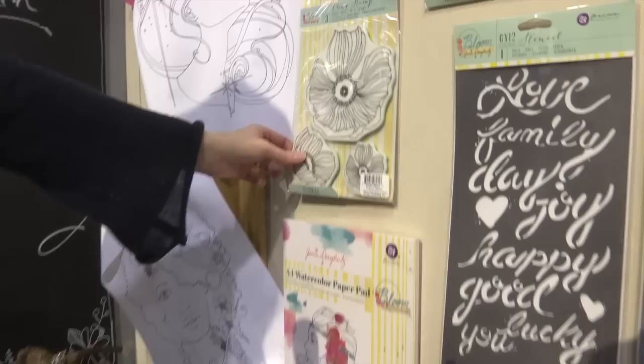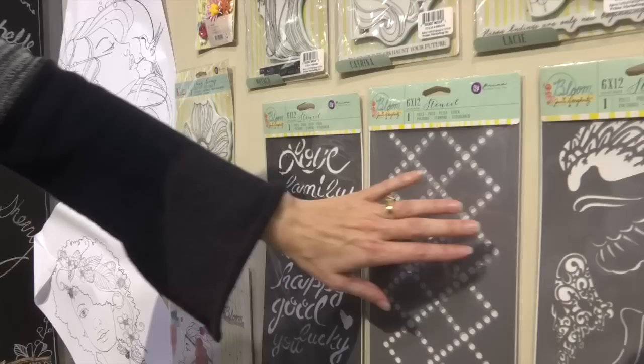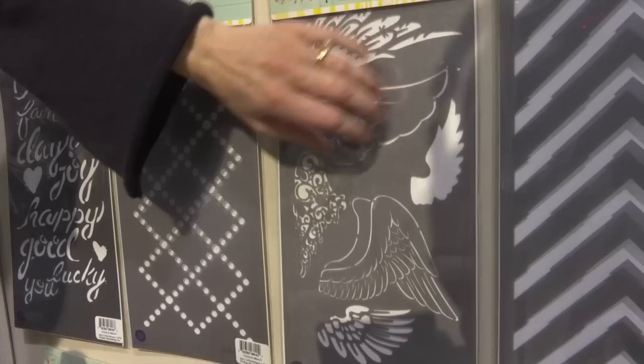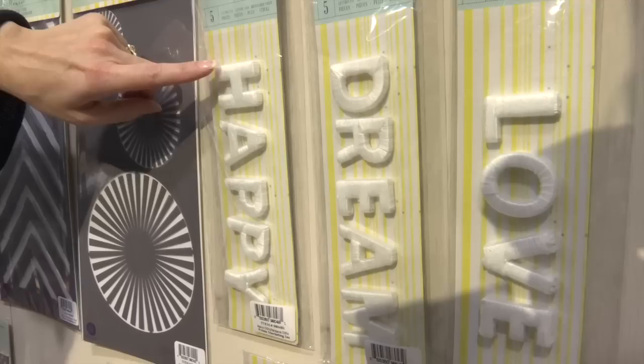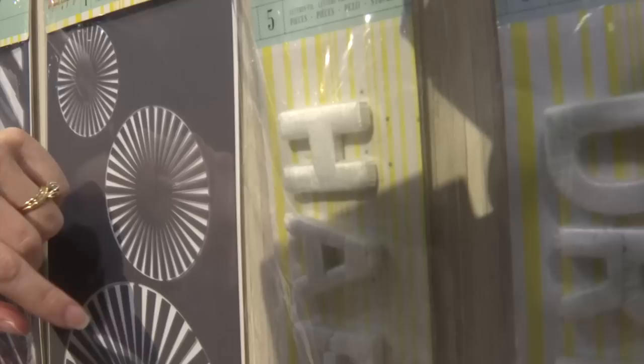And then also these really beautiful flower stamps. And then we've got stencils — lots of stencils and these gorgeous wings. And this kind of chevron that's got edges that are not straight. In addition to that, they have these letters that are threaded — they're called thread letters — and the thread wraps around each part of it.